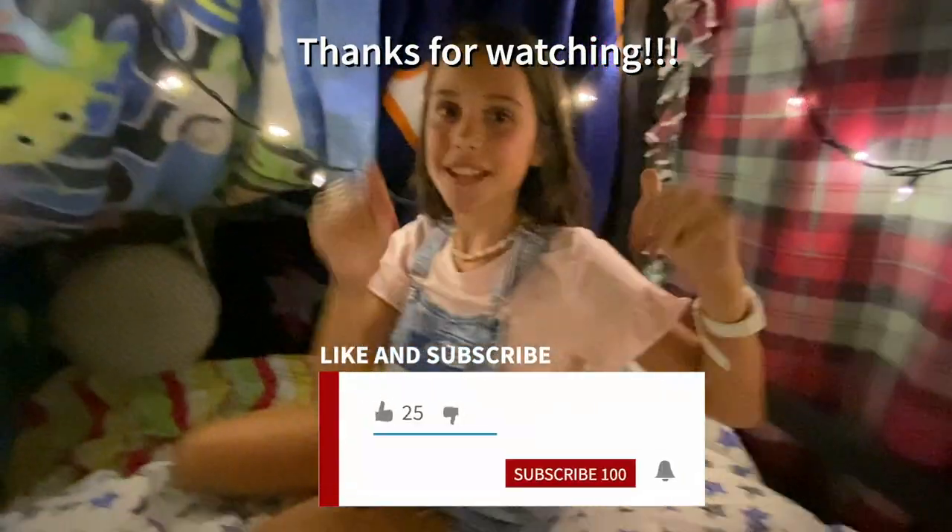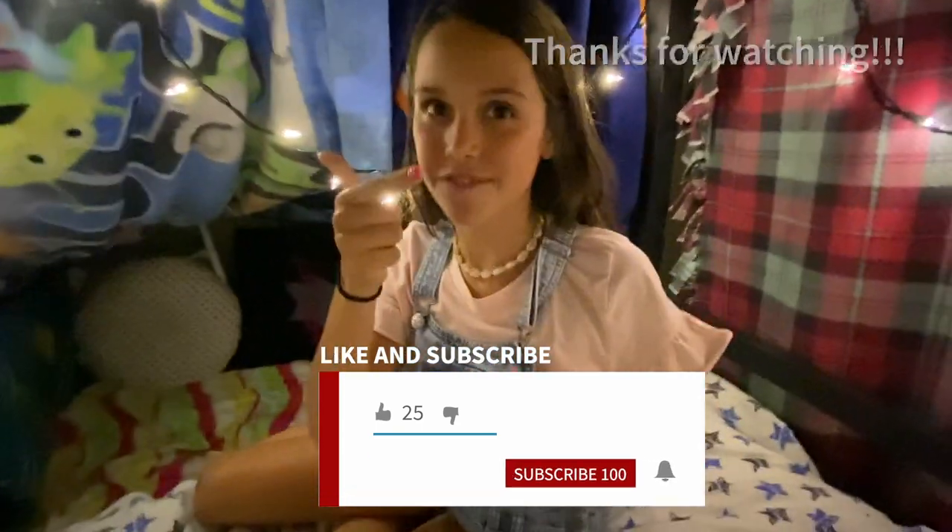Thank you guys so much for watching. Make sure to subscribe down below, like this video, and turn on post notifications. Our Instagrams are the underscore coupleies, and the same name on Facebook. That will wrap up today's video. We'll see you next time. Bye! And share it with all your friends to get more subscribers.